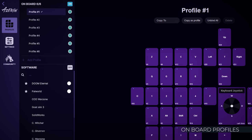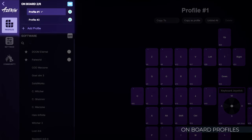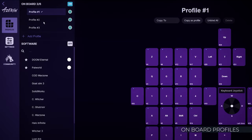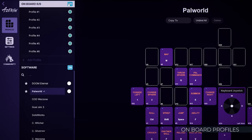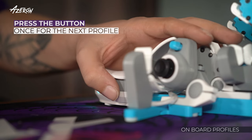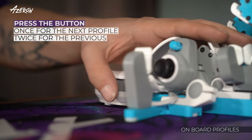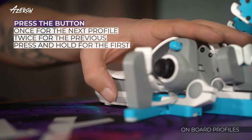The Cyborg 2 onboard memory can hold up to 6 game profiles. Two profiles are provided by default, and you can add more by selecting Add Profile. Activate them by clicking Next to Onboard. To switch to the next profile, press the Profile button once. To revert to the previous profile, press the button twice. To activate the first profile, press and hold the button.